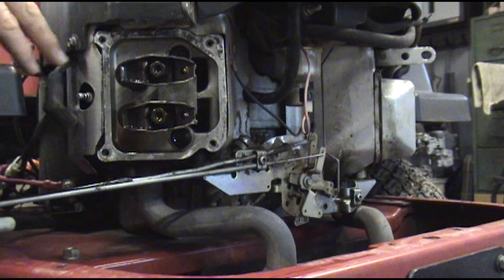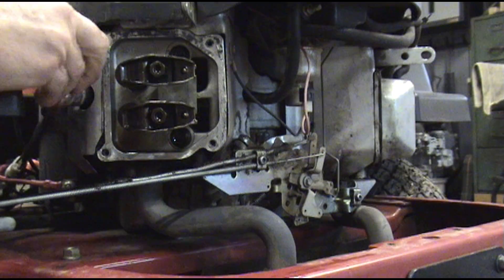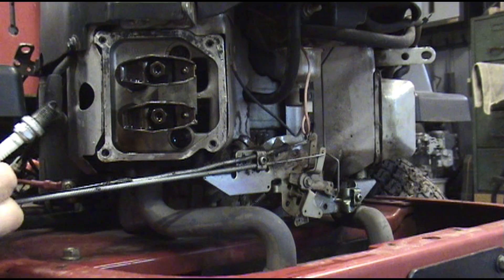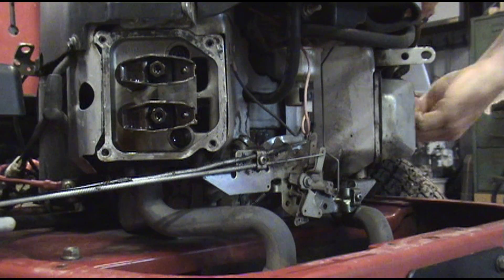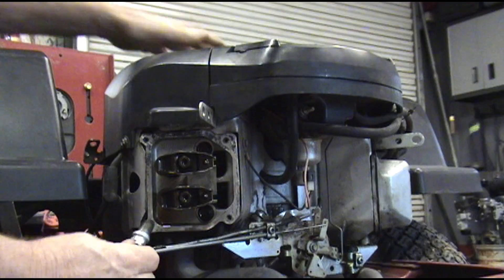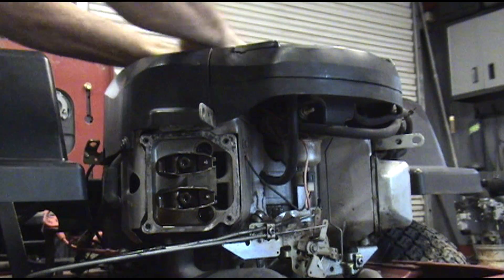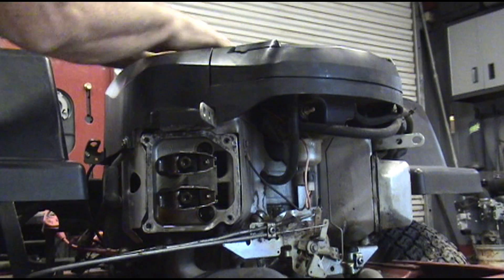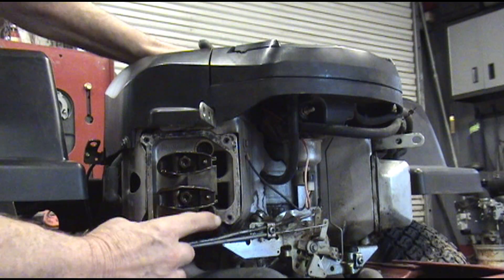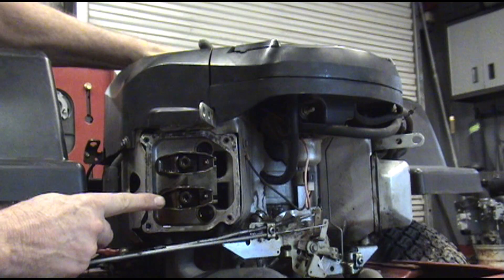I like to take the spark plugs out because it's easier to roll the engine over with the plugs out. I can just lay my hand up on the top cover and roll it over fairly easy. Just a whole lot easier and quicker. First thing we're going to do is roll it over until the exhaust valve opens all the way — right there.